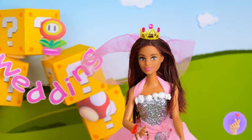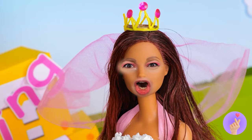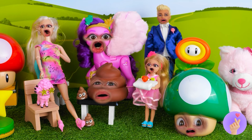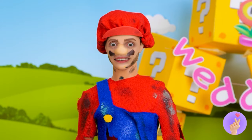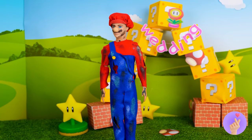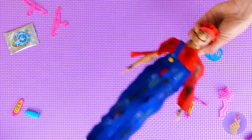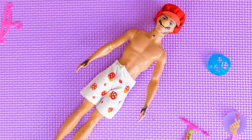All she needs now is a veil. Wait, what's wrong? Did we forget something? Oh right, the groom. Who's still in his plumbing clothes. A wedding planner's work is never done. Put those in the wash or furnace.